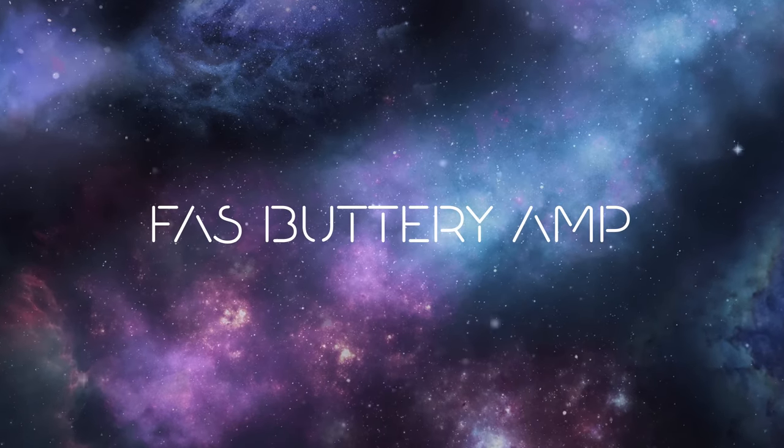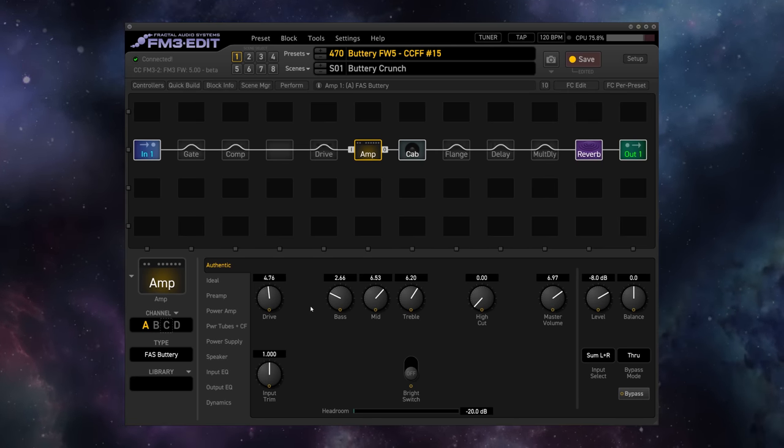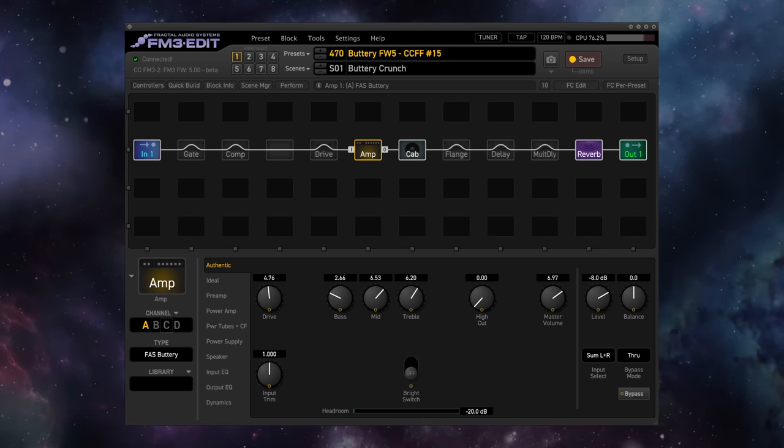First up, we've got the FAS Buttery Amp Type. For longtime Fractal fans, this is something of a legendary amp type in the Axe-FX, and now it has made its way to the FM3. The inventor of the Axe-FX, Cliff Chase, hand-dialed this amp type in by ear. It's a completely custom creation. He was listening to a lot of Matchbox 20 and going for that really ideal 90s rock tone.